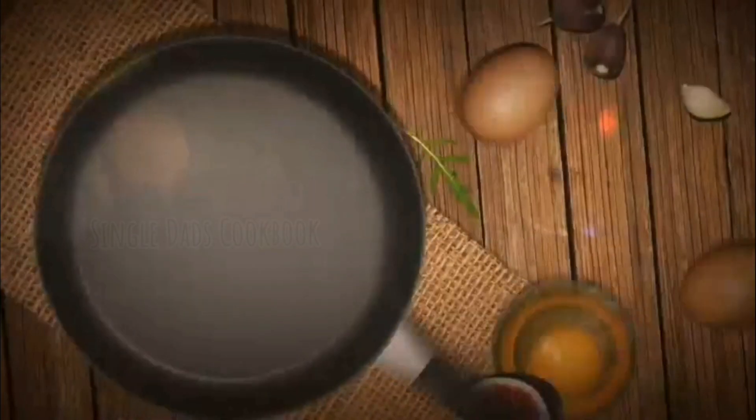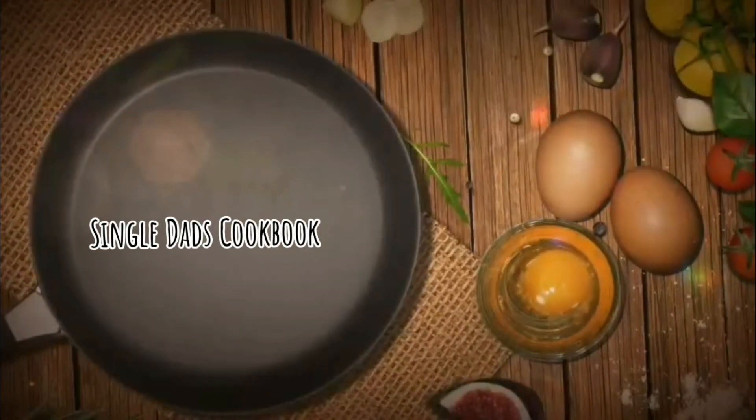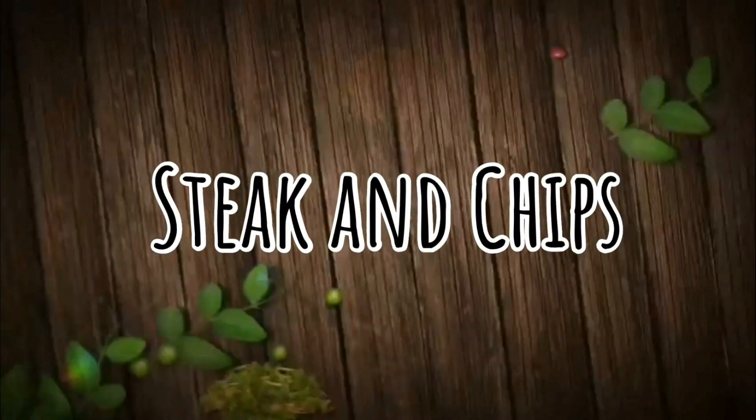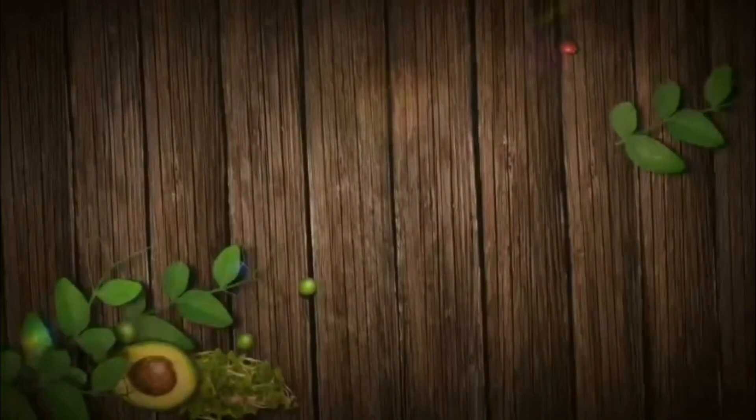Hi folks, welcome back to another episode of the Single Dad's Cookbook. Today we're going to be making some steak and chips.